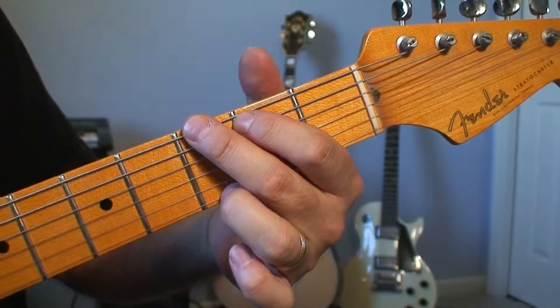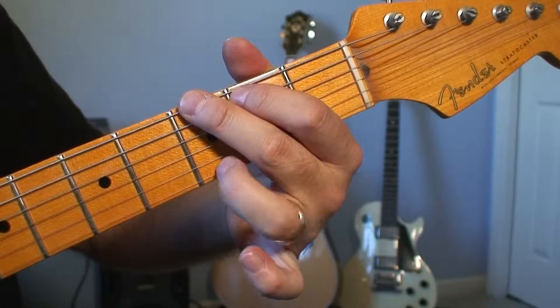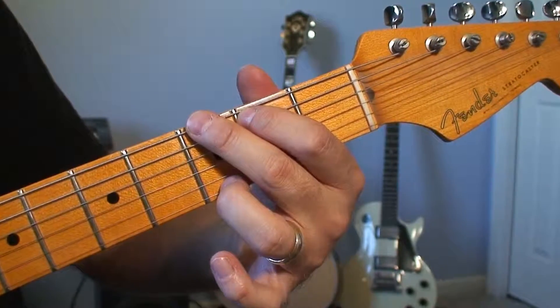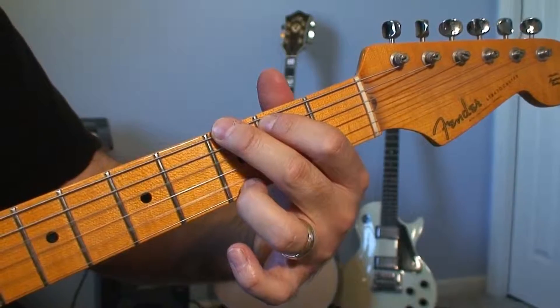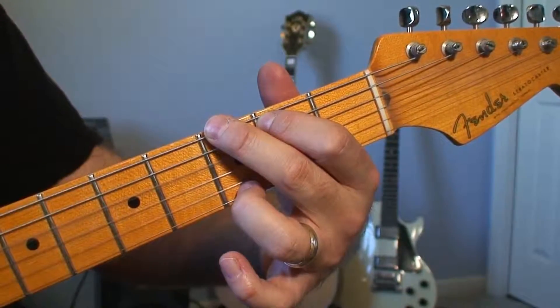Another way you can do it is to take your pinky off and just put your third finger on the first string, third fret. That's also a chord where you can strum all six strings — that sounds nice.